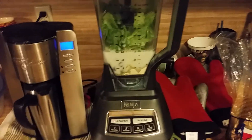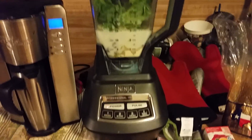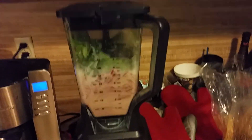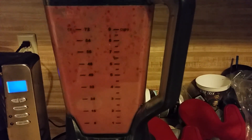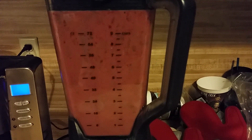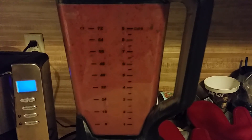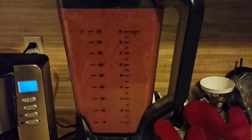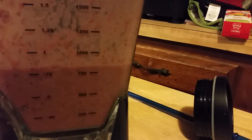Here we are — everything's in the blender, and the birds are squawking. So let's fire her up. There she is, fully blended. It made about three and a half cups, a little over 750 milliliters.